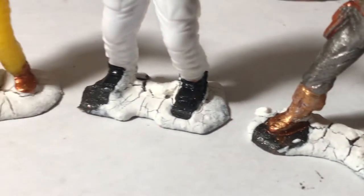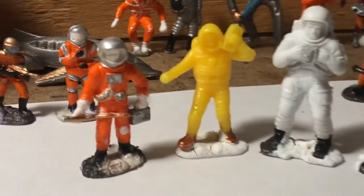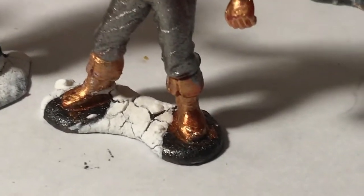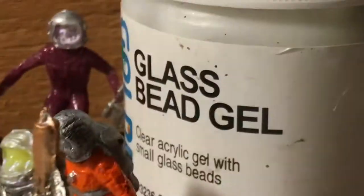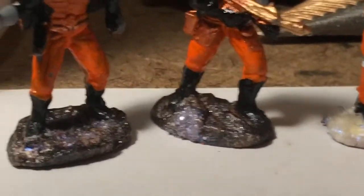Crackle paste moon terrain bases in various stages of completion on these roughly 1 to 32 scale plastic spaceman figures. I'm trying to combine micaceous iron oxide, and back here I want to use the glass bead gel to make it look like it was made by jewelers, by adding a little bit of light interference colors.